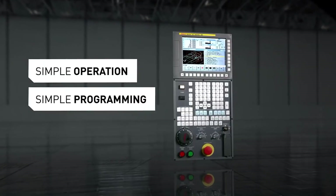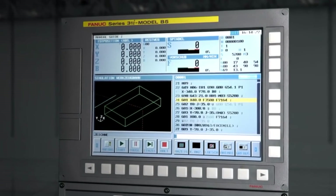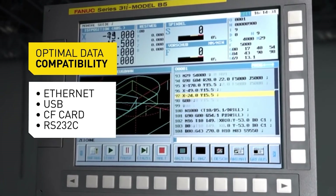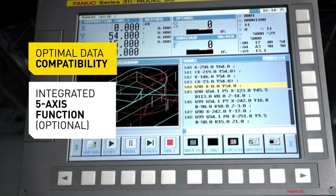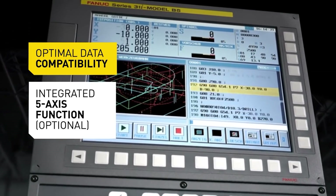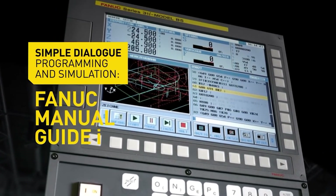FANUC is the world leader in control manufacturing, period. They make the back end of most controls for most machine tool builders in the world, and their back end is sitting in front of a bunch of other user interfaces for other machine tool builders. The reason for that is that the FANUC control is the most reliable, it's got great processing speed, and it has great flexibility. The big deal with the FANUC control and the RoboDrill is their focus on what the user experience and user interface looks like.